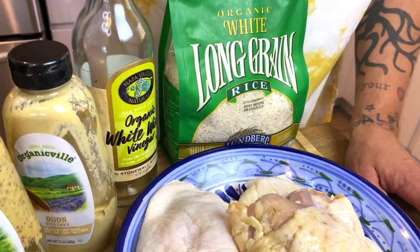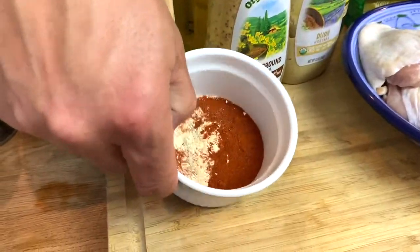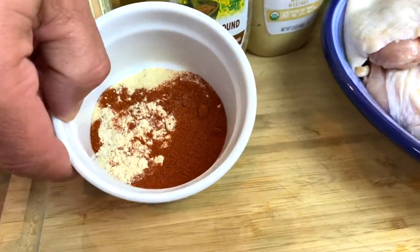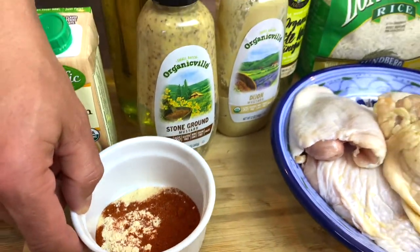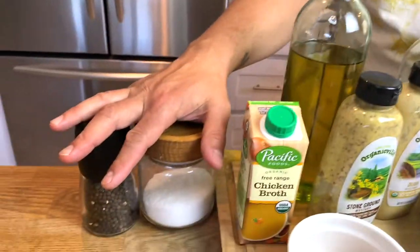We've got some white wine vinegar. Two types of mustard: I have Dijon and then I have a stone ground. I might also throw in some spicy brown because the girl behind the camera likes her stuff a little spicy. In this ramekin I have paprika, garlic powder, and onion powder — about a teaspoon and a half of each. We have some chicken stock, oil, and of course the beloved salt and pepper.